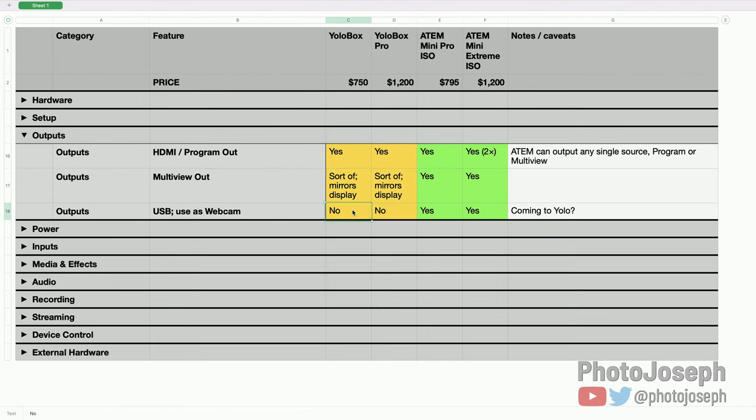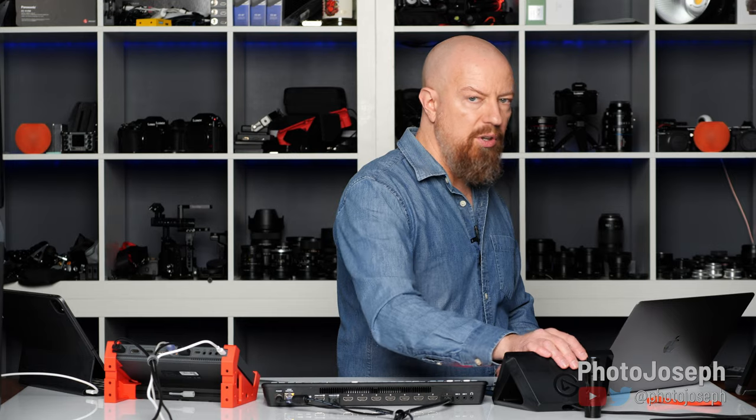USB as a webcam: both have recently been updated to support this. The ATEM has always had it since day one. The YoloBox just added it, though the release notes note it's limited — not all titling capabilities are available going out over USB as a webcam yet. YoloLive has promised more features are coming, and when they promise things you can rely on that. Eventually you'll be able to do everything over USB as a webcam that you'd normally do on program out.